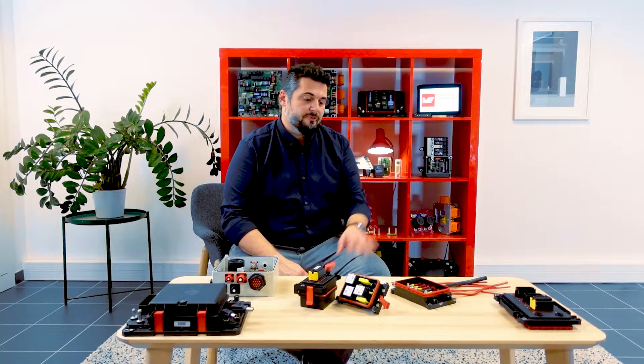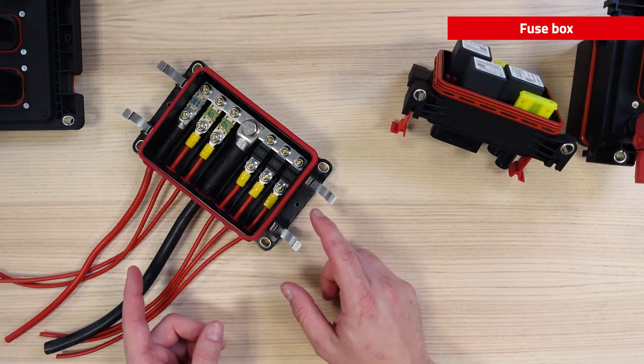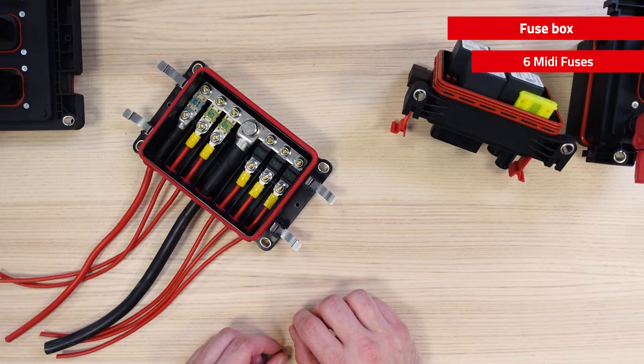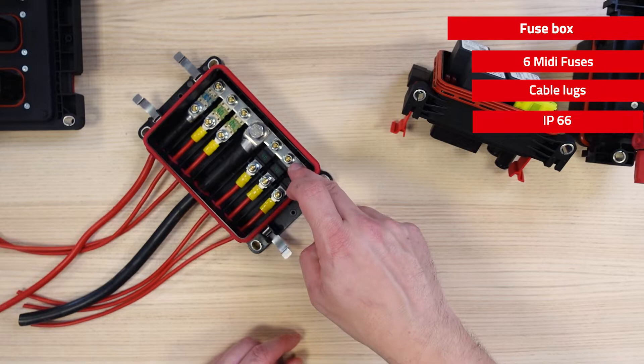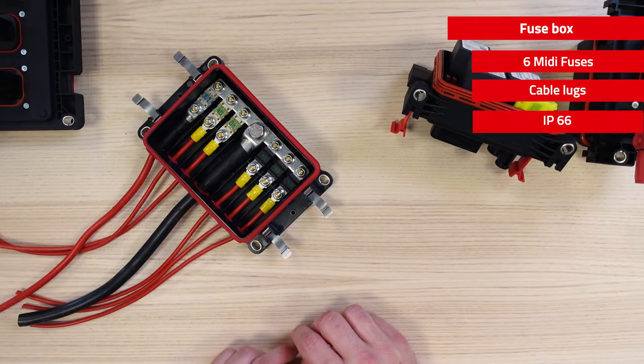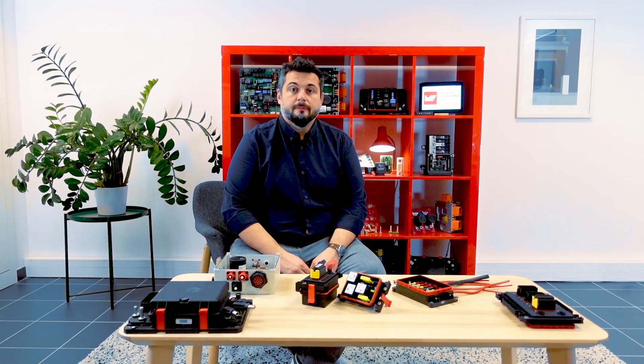Now let's focus on another type of power distribution product — the fuse box, which is our 6F Redline power box. This box can integrate 6 MIDI fuses 48V here and here. Water and grease protection is an important characteristic for 48V architectures. These fuses are connected with cable lugs and IP66 is achieved with sealing elements around each cable. The main input is coming from a large cable and will distribute the current on the bus bar. This box is an efficient and compact solution to fuse your elements, providing protection against water and dust.